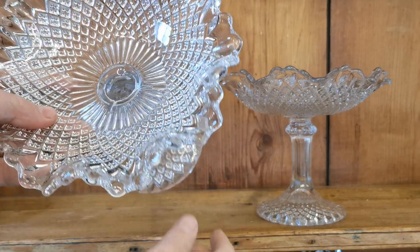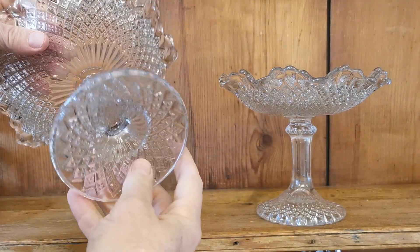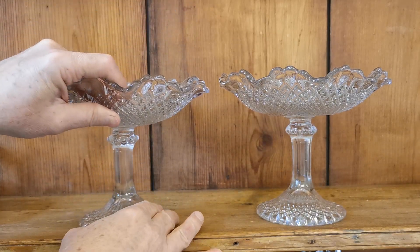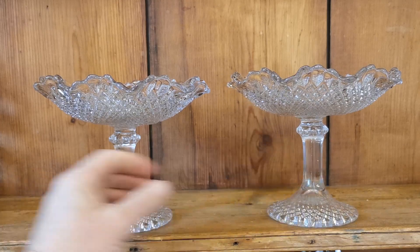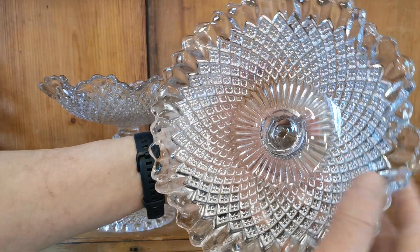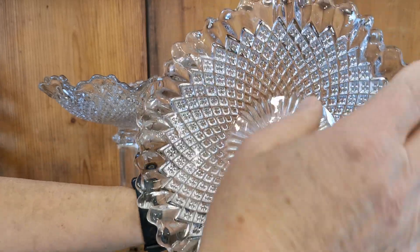Lots of air inclusions. You can see these have got some age — really artisan glass blowing that's been done here. They're incredibly solid and stable.